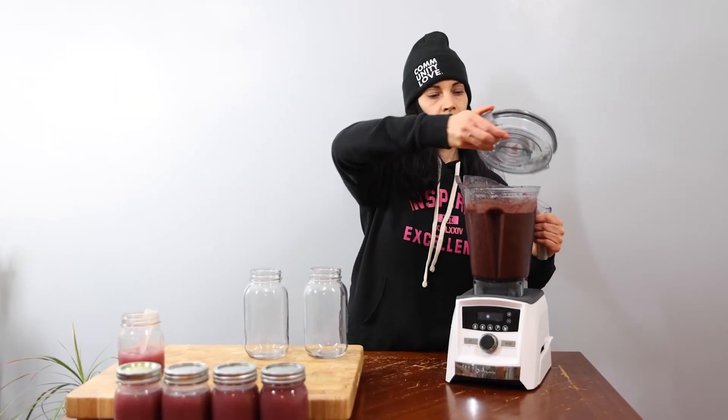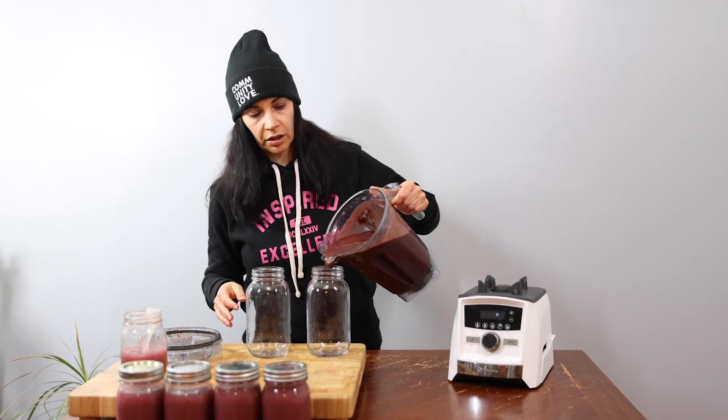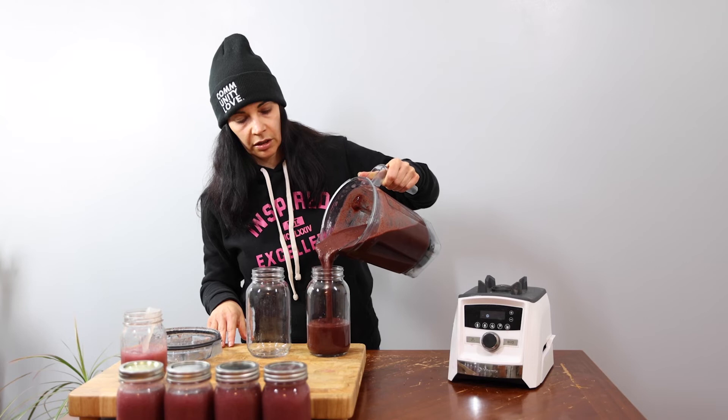Okay, now I'm going to take off the lid and pour it into the jars. As you can see it's pretty thick — the sea moss makes the smoothie pretty thick.